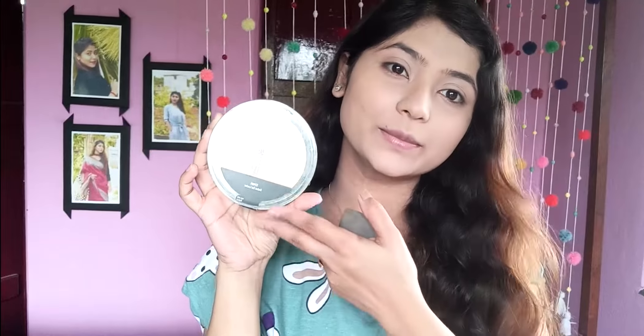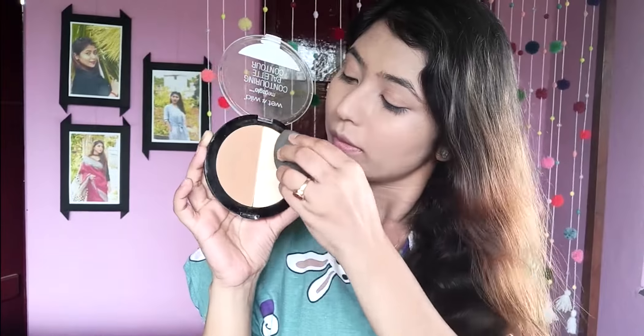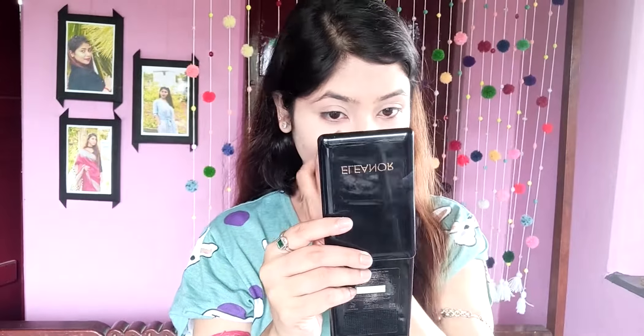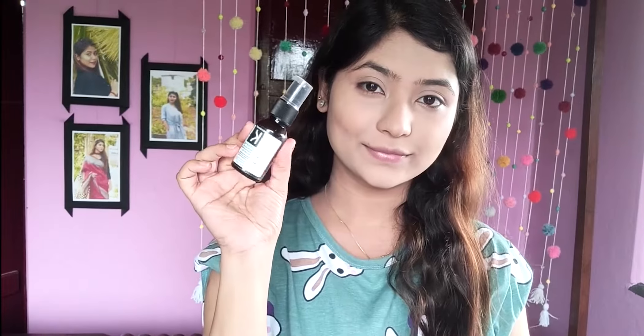With the pressed powder from this palette, I will set my full face. This is very good and for a long time it keeps your skin perfectly set. You can see how good the coverage is provided. Next, I'm using Krono Care anti-pollution face mist — a little bit of it keeps your full makeup set and keeps your skin protected.